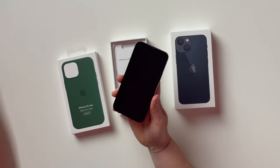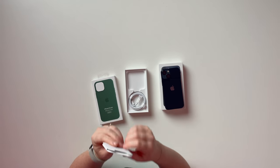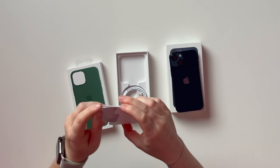We'll do the peel. Oh, that's nice. So in the box, we have our lightning to USB-C cable. And we of course have documentation, which has one Apple sticker and a SIM tool. So yeah, everything you need besides a charger.